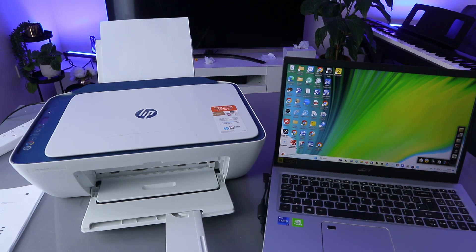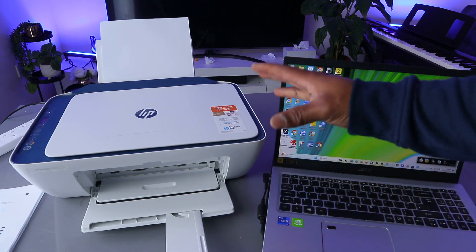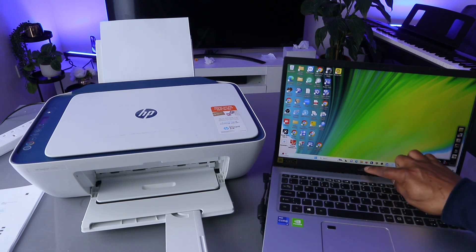There are two ways to do this. To print a document from your computer to an HP printer, you need to make sure your computer and the printer are both connected to the same network.